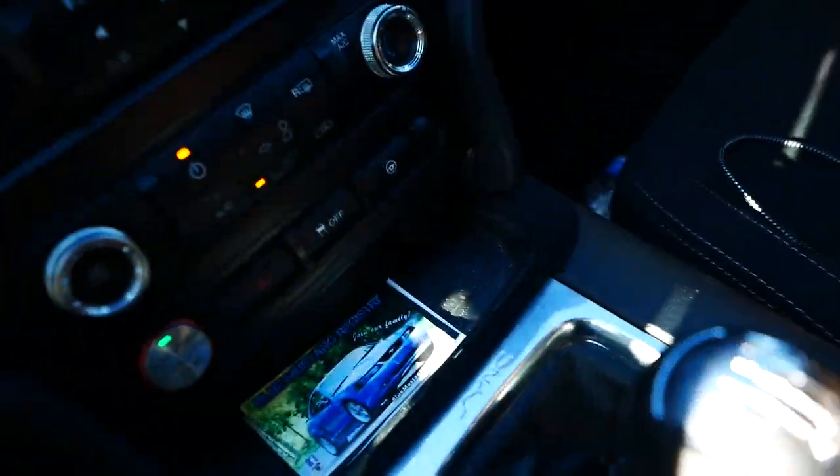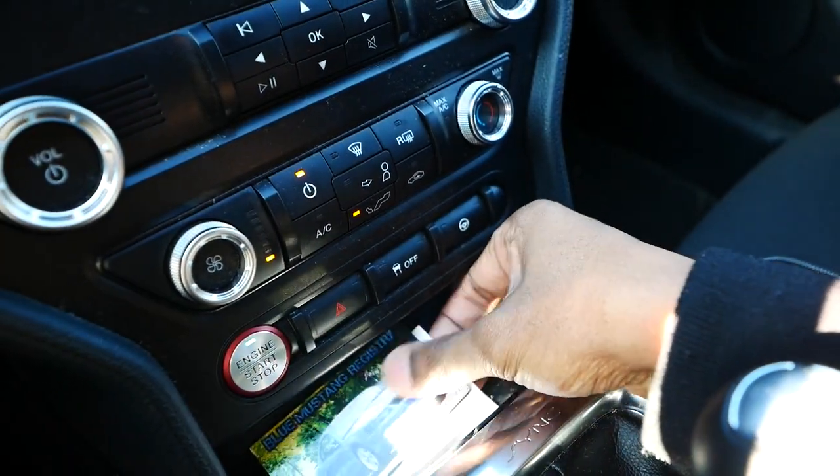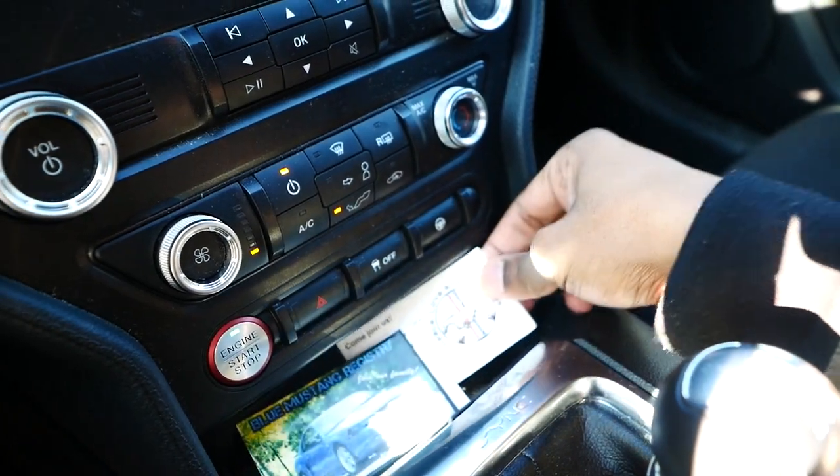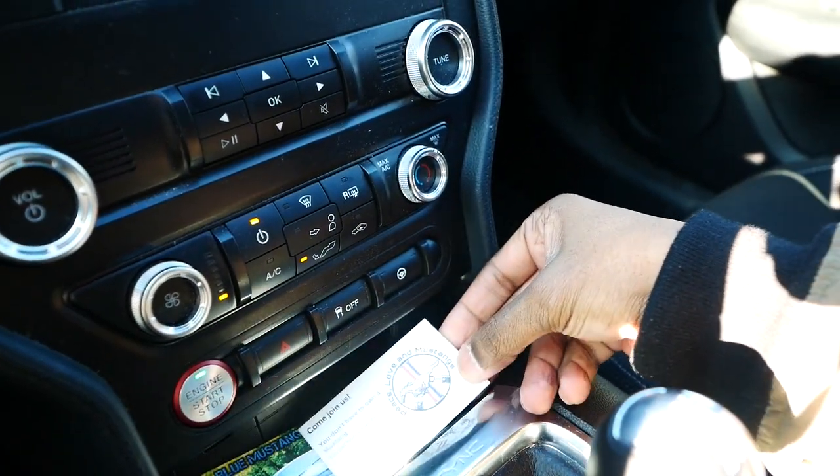Another thing I really like about the Mustang is the community. I get a lot of thumbs up from other Mustang owners and people in general — they just like this car. I was parked at work one day and somebody came through with a blue registry Mustang group, which I thought was pretty cool. There are a lot of people in the Mustang community and they're all pretty helpful and nice.